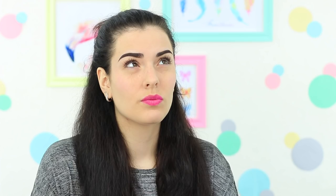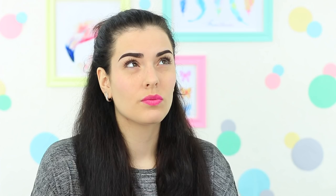Stop squinting and straining your eyes while looking at the screen. Better make a few exercises for your eyes. Move your eyes to the right and to the left. Up and down. And don't forget to blink as often as possible when you're looking at the screen. It'll help keep your eyes moist.